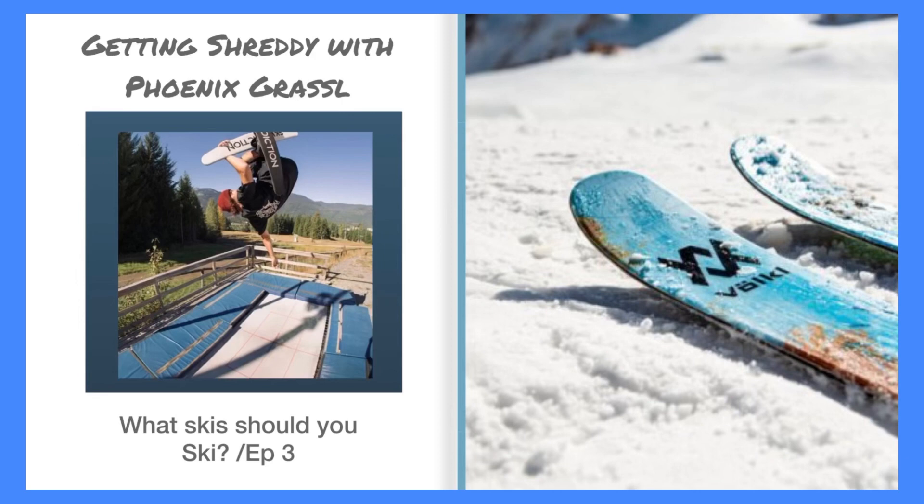Welcome to Getting Shreddy with Phoenix Grassl. Today we are going to talk about what skis will suit you for your skiing style. Without further ado, let's get right into it. We're going to be talking about the type of skis that you're going to use for your type of skiing.